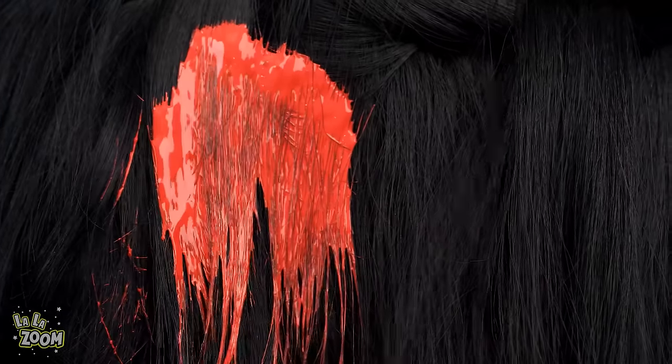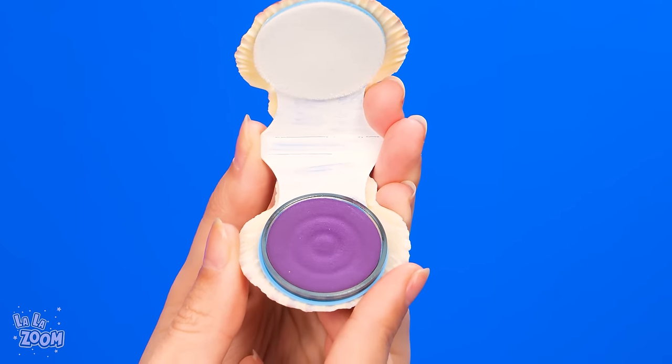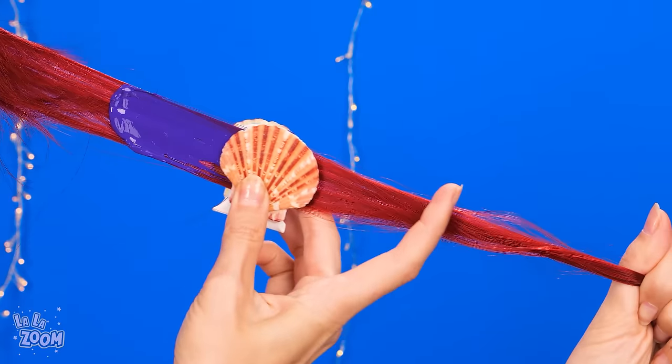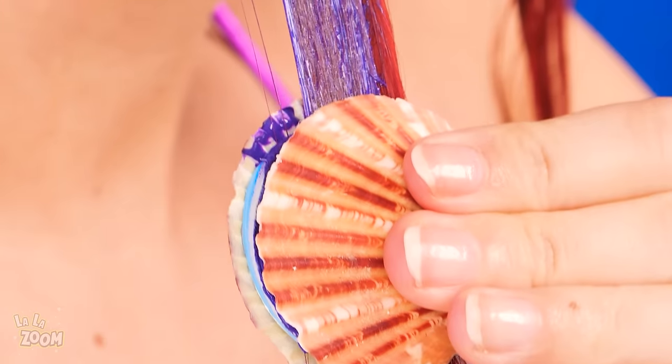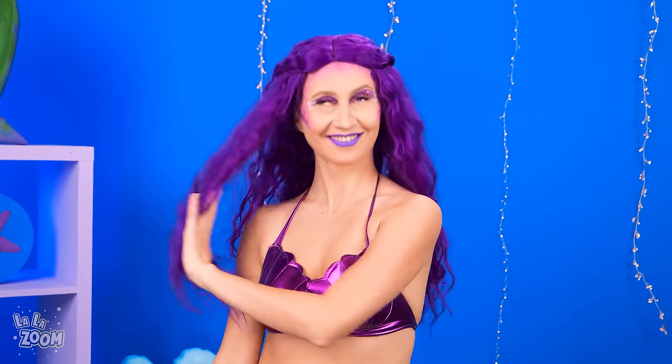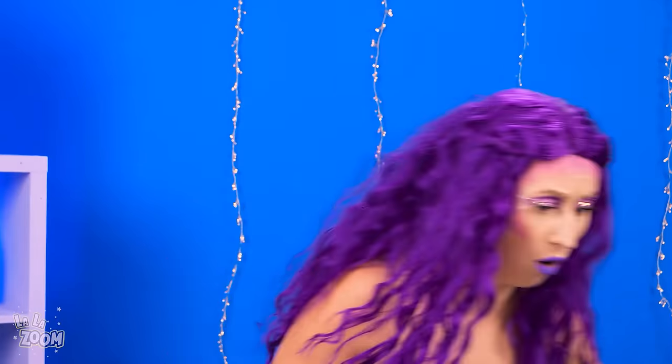Look at that! Mermaid, you're not starting yet? Quick thinking! A seashell-shaped purple eyeliner! And it glides through her hair, leaving that perfect purple color! Mesmerizing results! And Vampire is done too! We have a tie! But who's gonna hit that buzzer first? Buzzing in is very important! We've got a winner! One point for Vampire!